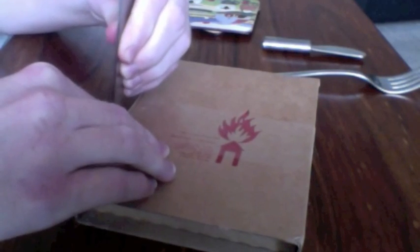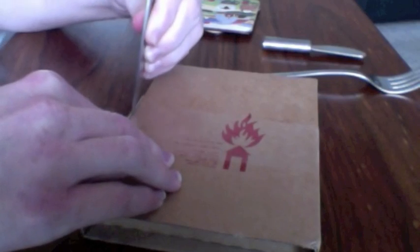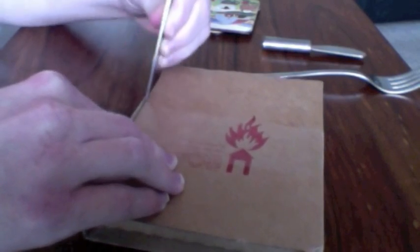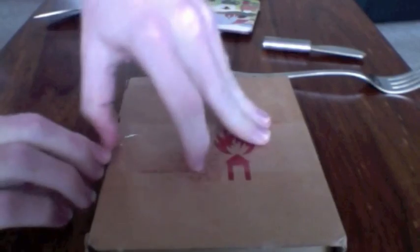But first, we need to decide what knife we should use to open it. No... no... ah, there we go. That's better. Now, that's a knife. So, let's open it. Oh boy, oh boy. Be careful, be careful, be careful. There we go. Now, that should be pretty much enough to unveil what is inside.